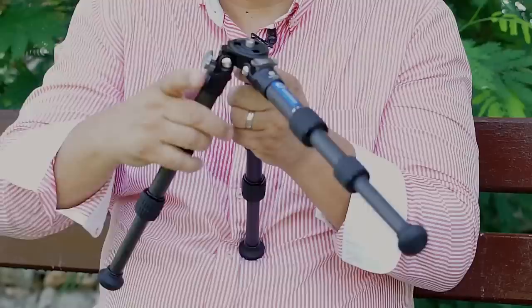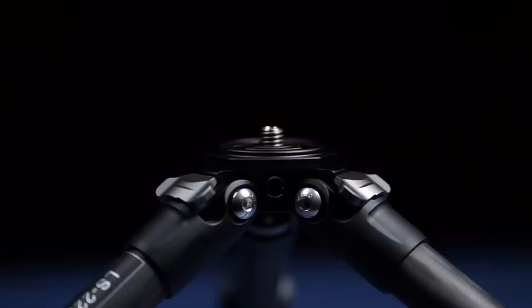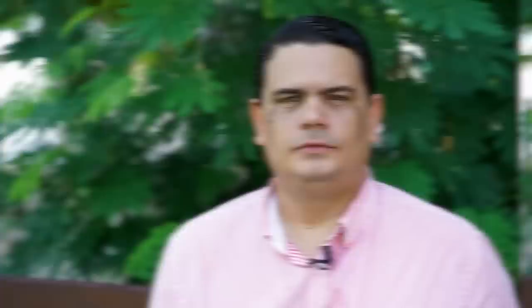It can also go high depending on your needs. Leofoto has included, on the same knob, both the 3/8-20 adapter and the smaller 1/4-20 adapter across their LS line. On the bottom they also include the same hook space with a 1/4-20 adapter so you can hang a counterweight from the tripod.